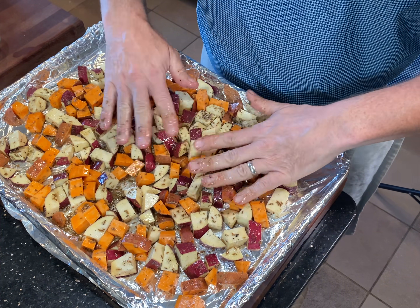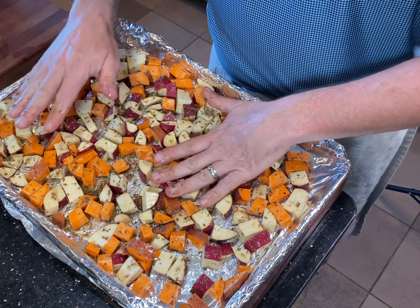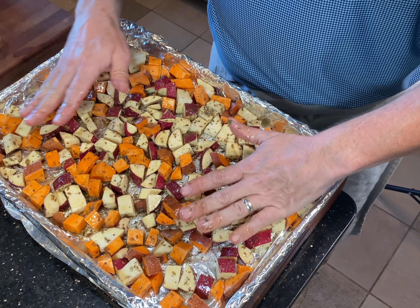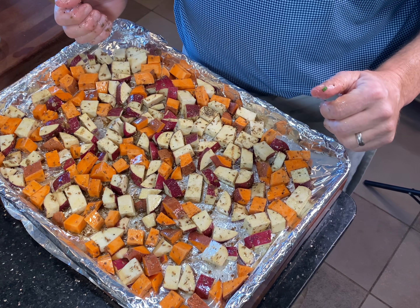They're only small pieces, so having a little bit of color on them might be nice. I'm now going to evenly space them out on the cookie sheet, and then once I wash my hands they'll go in the oven.